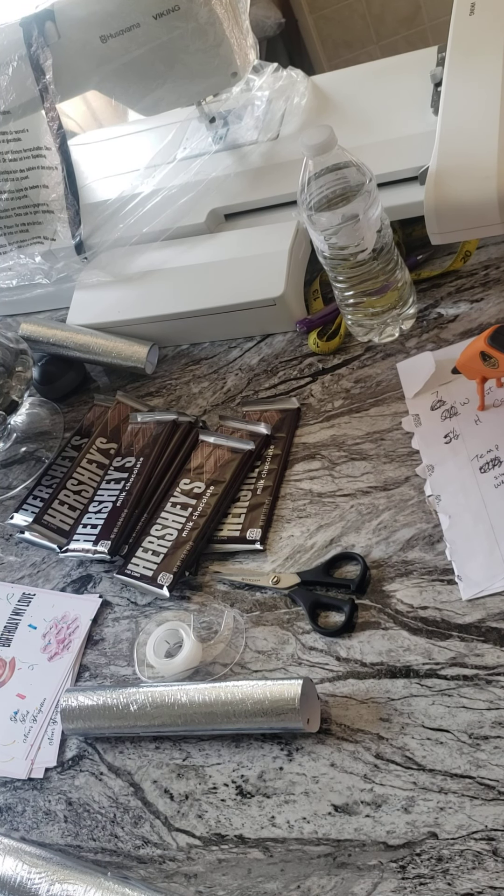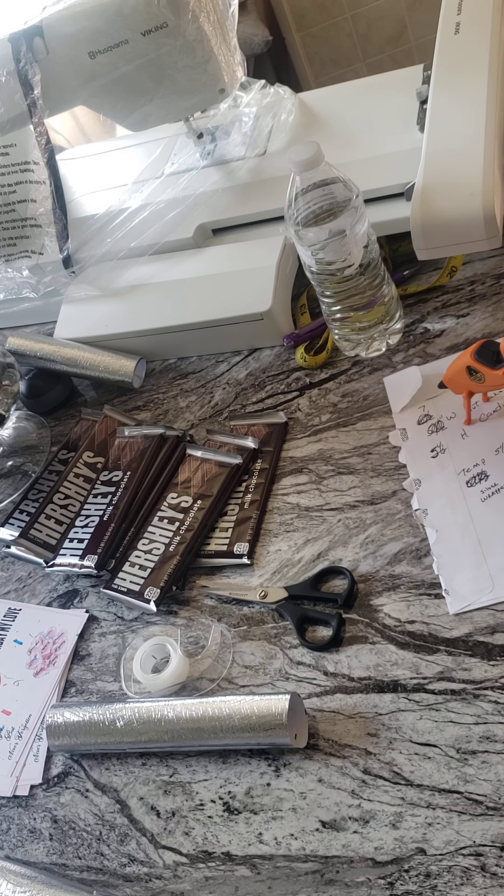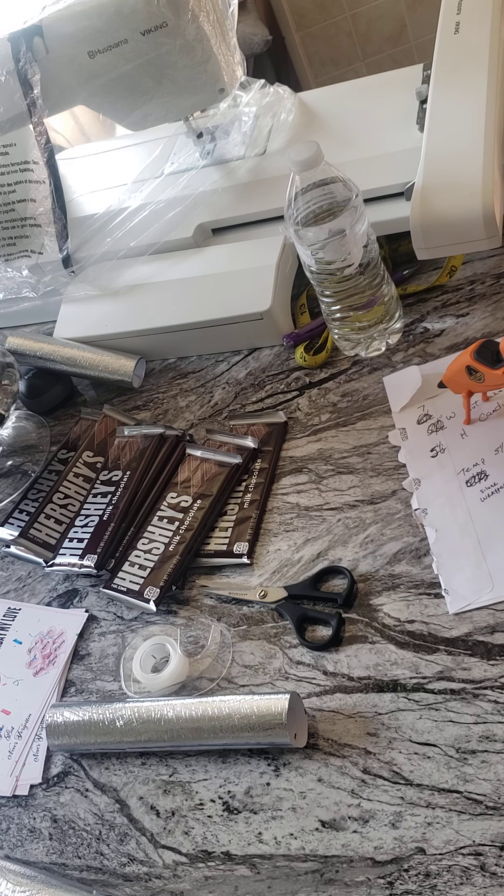Hello everyone, thank you for stopping by my channel today. I'm coming to you with another quick video. If it's your first time, thank you for stopping by; if not, thank you for coming back. Today I'm showing you how I do my candy wrappers for party favors, weddings, or any occasion. Stay tuned and sit with me while I finish up one of my orders.